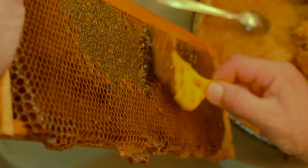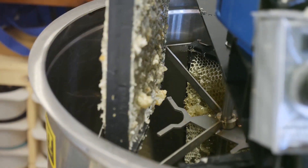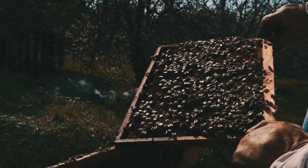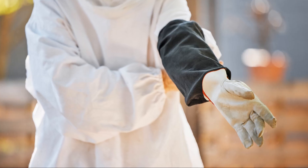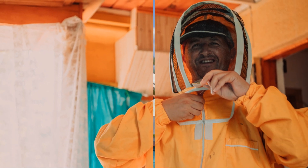Other valuable tools include a bee brush for gently removing bees from frames, a honey extractor for harvesting honey from the combs, and a feeder to provide supplemental sugar syrup when natural nectar sources are scarce. As you gain experience, you can expand your toolkit with specialized equipment for tasks like queen rearing or swarm capture. Investing in quality equipment ensures the well-being of your bees and enhances your beekeeping experience.